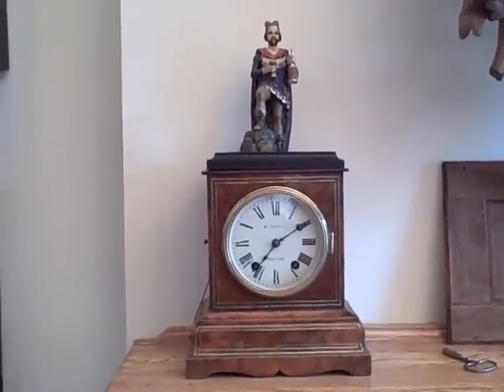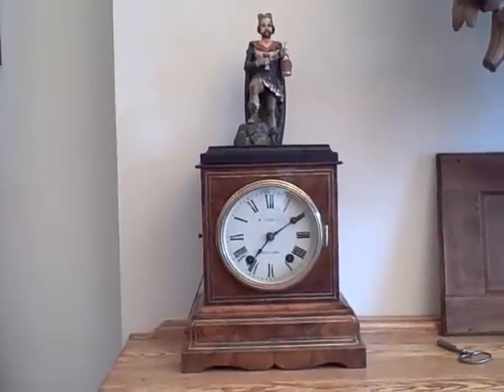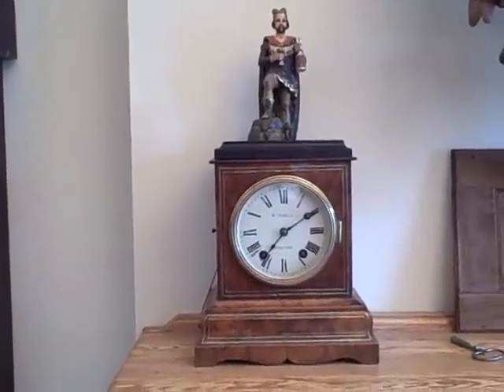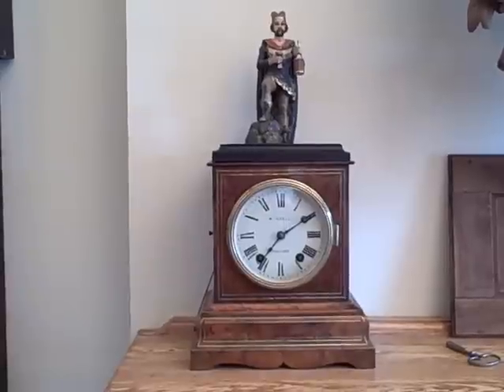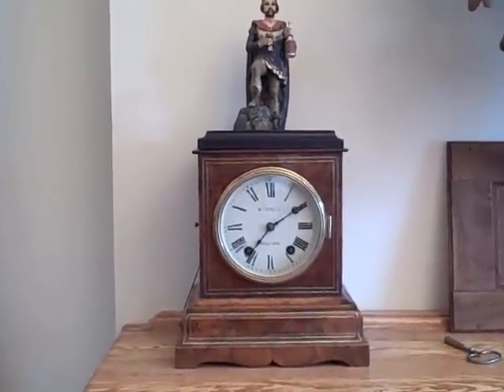The clock has a solid brass plate movement and will run for eight days on a winding. We're going to set him off so you can see him in action. If you're looking for more details on this clock, our website blackforestclocks.org gives a better overview with some additional photos, so check us out online at blackforestclocks.org.